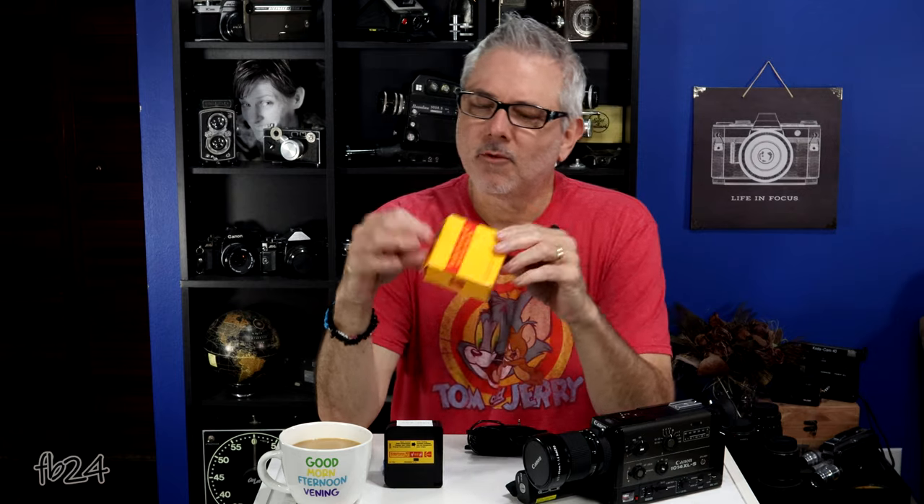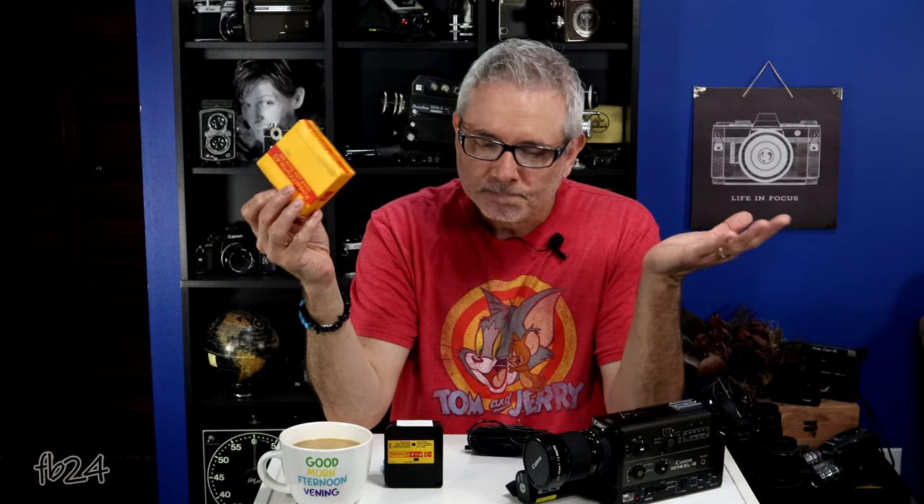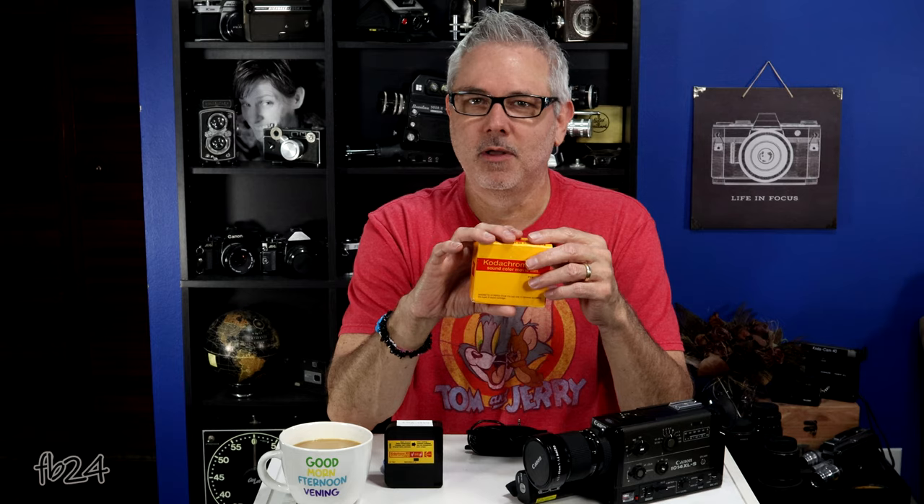I told you it was goofy. There's no question that you can still use old sound film. Not only did we get relatively good audio — I did peak it a couple of times, hit the highs a couple of times — but the picture came out pretty good, actually way better than I had anticipated. As a black and white stock I was pretty happy with this for a 30-year-old remjet-infected Kodachrome. Pretty content overall. The vertical scratches on the right side show up more prevalently towards the end of the film.